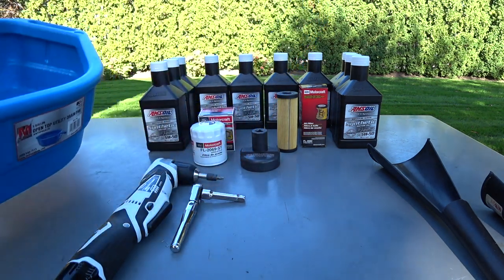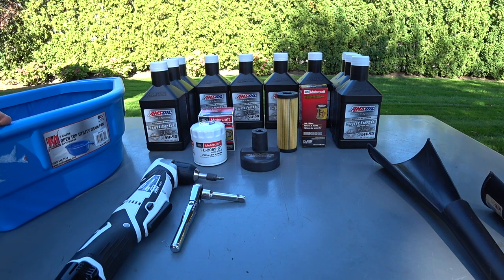You need a deep oil pan — if you use a conventional 8 or 10 quart pan you're going to overflow and make a mess. You need at minimum a 5 to 6 gallon drain pan or a 15 quart pan. Make sure you have the right drain pan otherwise you're going to make a mess everywhere.